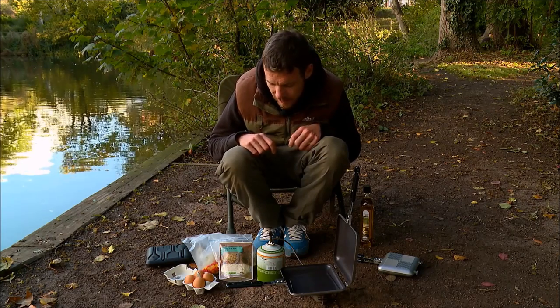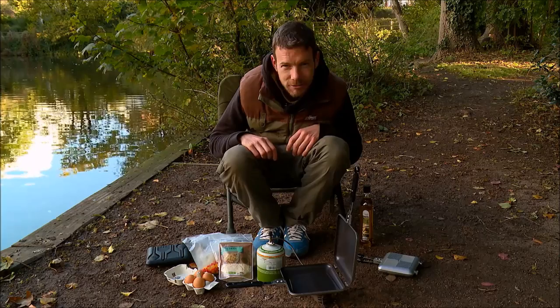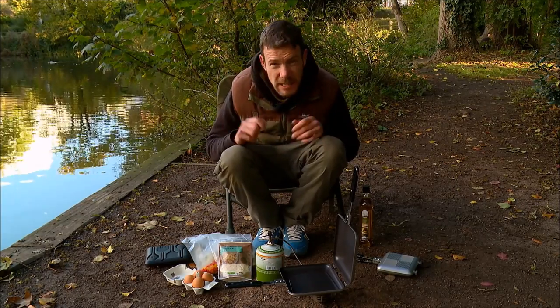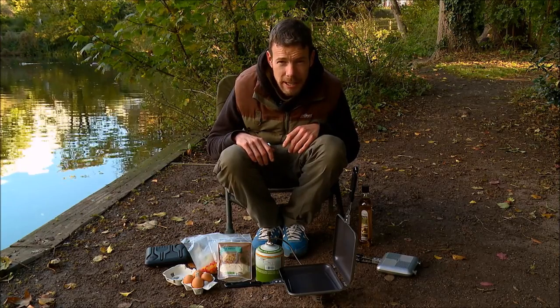Back in Morgan's kitchen this month and we're going to knock up a little bit of fried rice. Got both Ridge Monkeys here for the job. It's a fairly simple and fairly quick process, so let's not hang about.